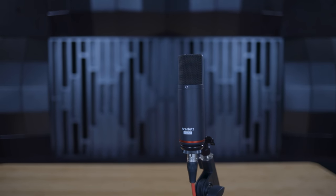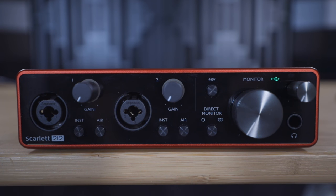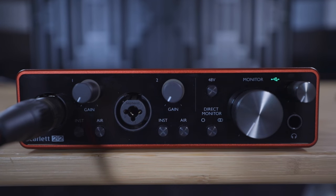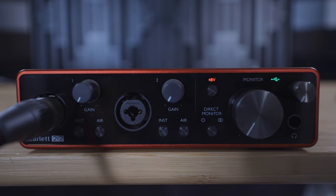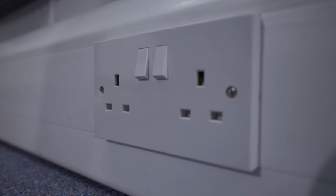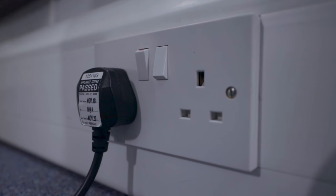Condenser microphones like the CM25, which comes with the Scarlett Studio packs, do require power in order to function. This comes in the form of phantom power, which you can switch on by pressing the 48V button on the front of your Scarlett. Think of plugging in a condenser microphone in the same way as plugging an electrical appliance into a wall socket — simply plugging it in won't work. You need to turn on the power before the condenser microphone will work.